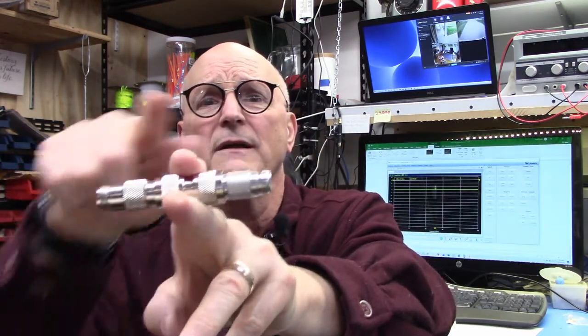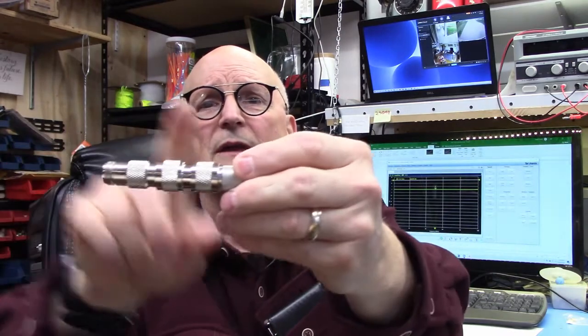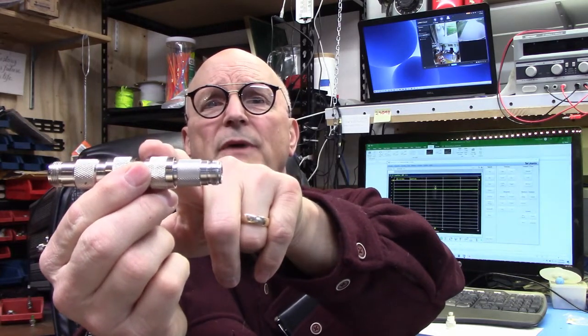I decided to do an experiment. I know that adapters are the most notorious for demonstrating the worst characteristics of any particular connector type. So because I was looking for a microcosm of badness from any connector type, I thought I would build up a set of adapters to use as my test subject — two female-to-female connectors with a male-to-male connector in the middle: female-to-female, male-to-male, female-to-female.